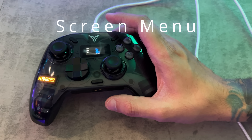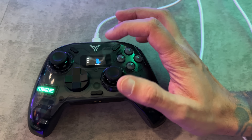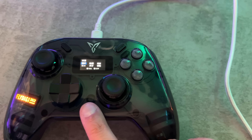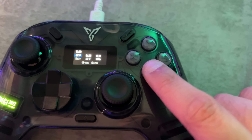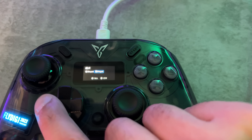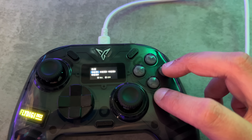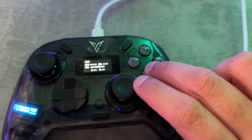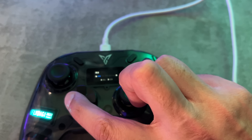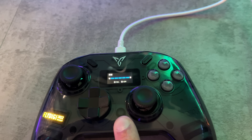Navigating the on-screen menu, which controls X input vs D input switching, profile swapping, battery life, etc., is pretty cool but difficult because everything is in Chinese characters. To activate the menu, hold the home button for about five seconds. The first option switches between X and D input — X is the modern standard, while D input helps compatibility on some older titles. Clicking through the other options you can figure things out: four profiles, a brightness setting for the screen, and firmware version info with a QR code. I do wish you could also control the color or effects of the little screen.